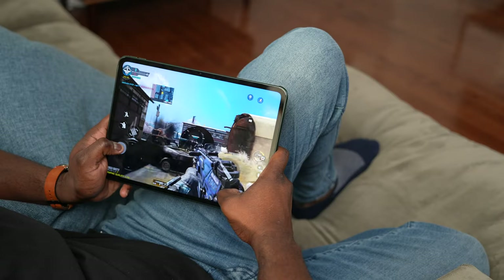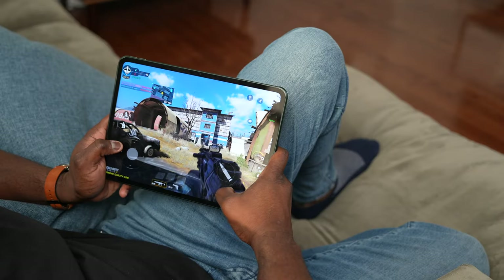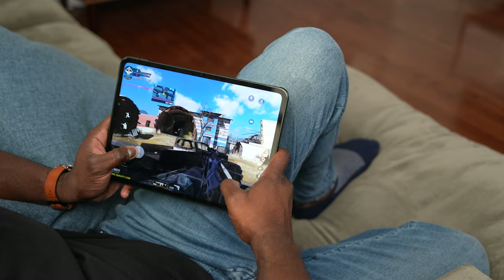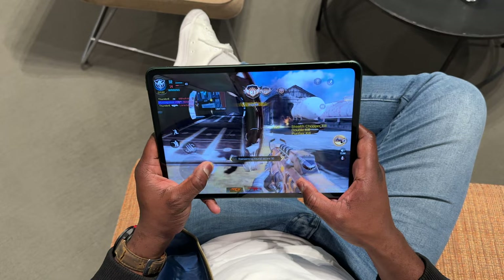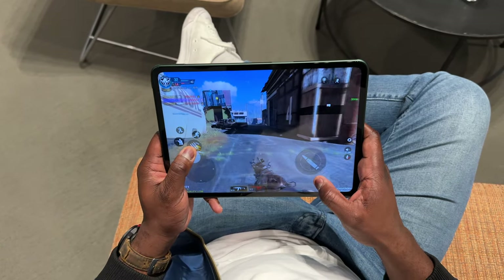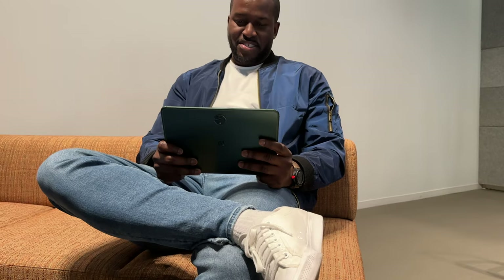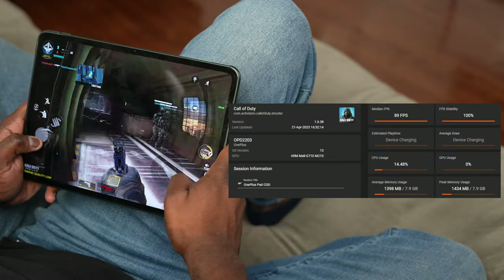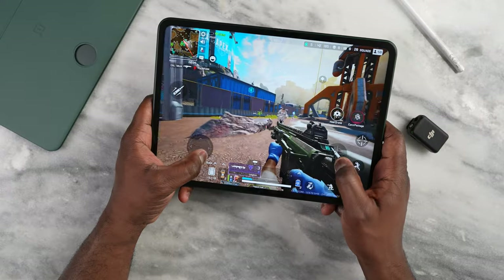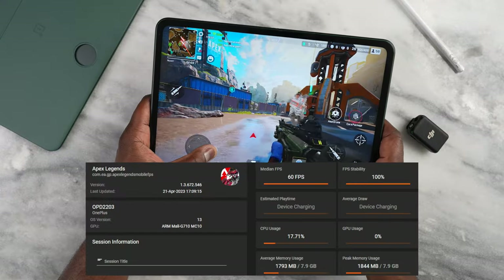We know what the Dimensity 9000 can do benchmark-wise, but what matters is real gaming. I really liked using this on the road to game. When I was playing Call of Duty Mobile it handled pretty well — gaming on a tablet can be tricky and you might want a controller, but I used the touchscreen, which has 144Hz touch sampling. Call of Duty Mobile ran at 89 frames per second. I also played Apex Legends, which did a solid 60 frames per second.